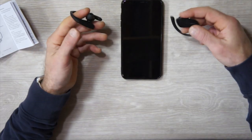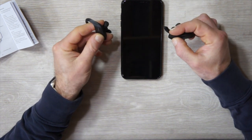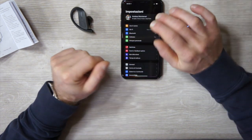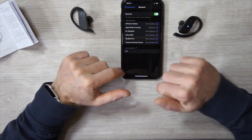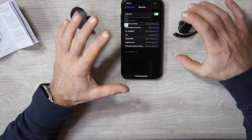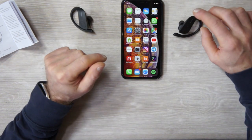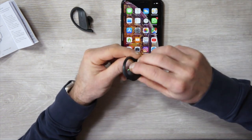Per prima cosa dobbiamo premere i due pulsanti sugli auricolari per circa due secondi. Vedete che l'auricolare lampeggia rosso e blu. A questo punto entriamo nell'impostazione del nostro Bluetooth e aspettiamo che rilevi le cuffie T1. Eccole, le ha già rilevate, quindi selezioniamo T1 e aspettiamo che il telefono si abbini. Vedete che è uscito il simbolo delle cuffie: gli auricolari sono già abbinati.